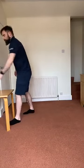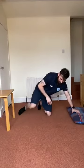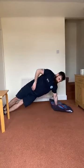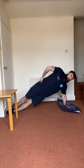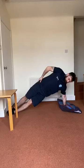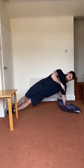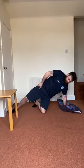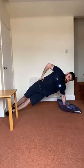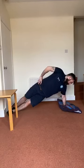Straight arm plank — left side. In two, one, let's go. Tips to make this a bit easier: push your hand down into the floor actively rather than just relaxing on top of it. Cross your feet for a bit more stability and lift your hips up — that way those muscles are going to be helping a bit more and your shoulder muscles are actually doing something. Relax.